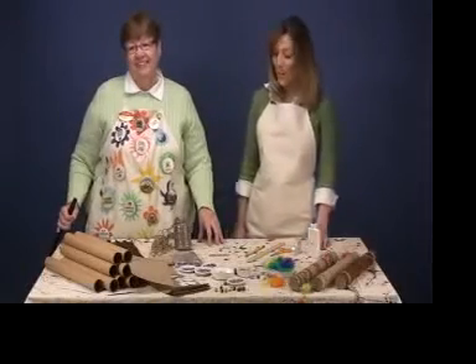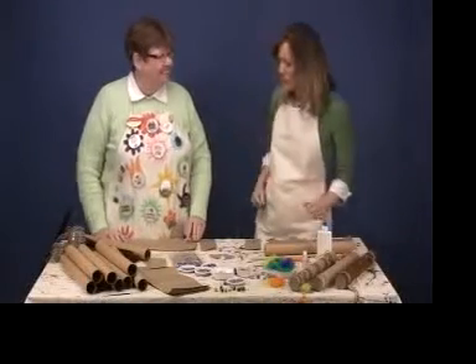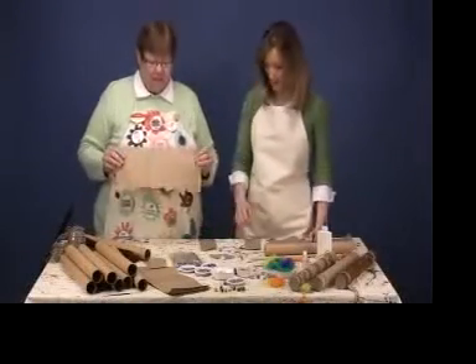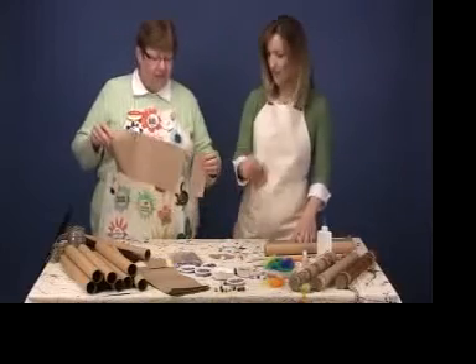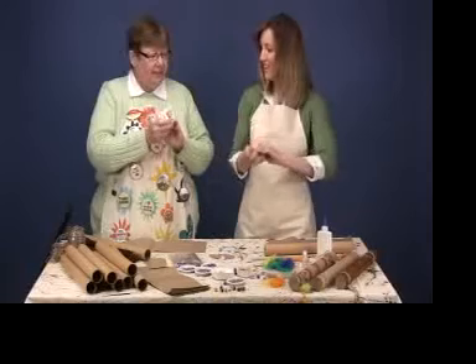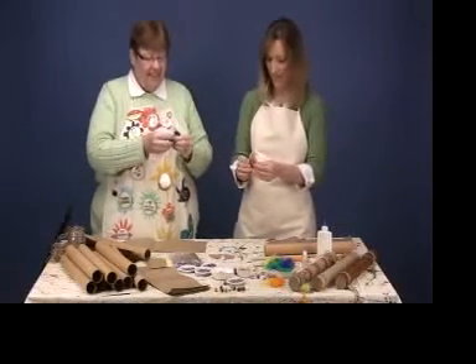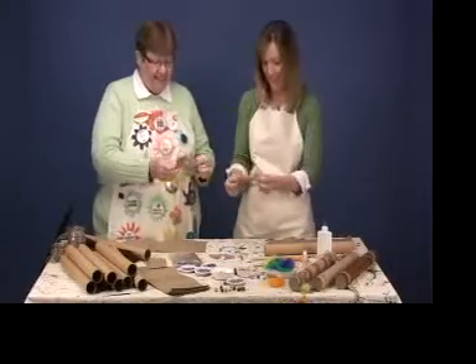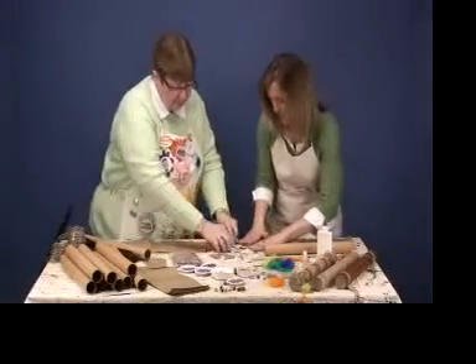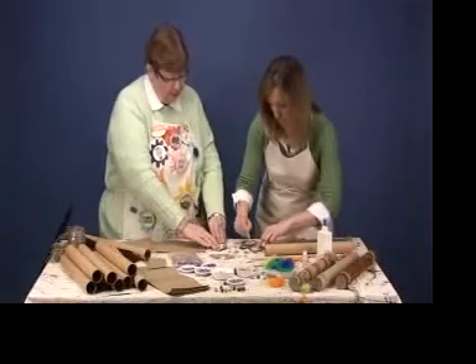I'll tell you why in a little bit. Let's get started. The first step: take the piece of brown craft paper and cut off a three-inch strip from the short end. Then we're going to crinkle that piece of paper into a ball, then uncrinkle it and lay it down on the table. We're going to take the two cardboard circles, trace around them, and cut those out.